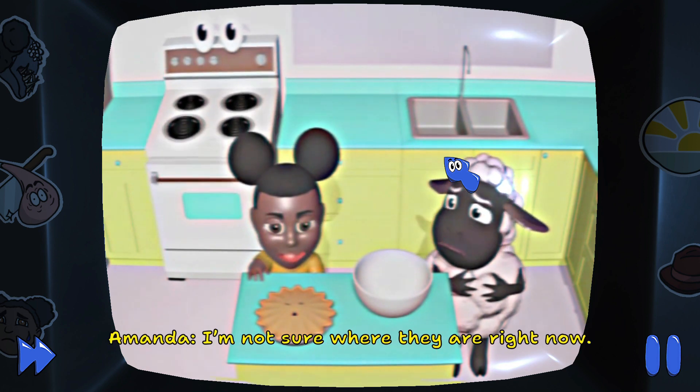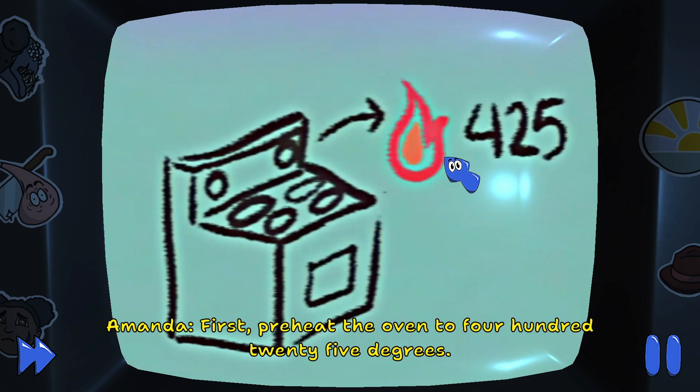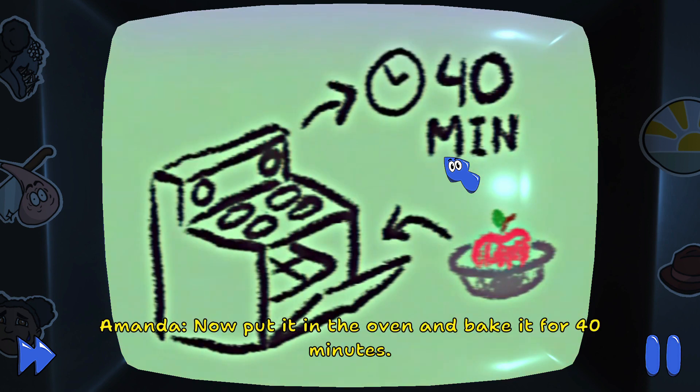I'm not sure where they are right now. We're on our own, Wooly. First, preheat the oven to 425 degrees. Then, put the apples into the pie tin. Now, put it in the oven and bake it for 40 minutes.